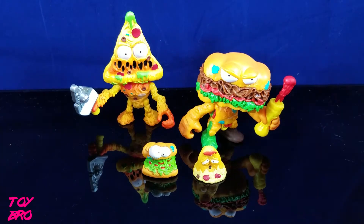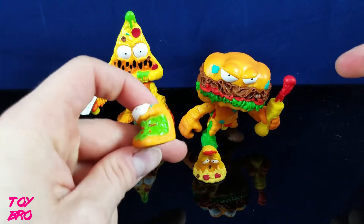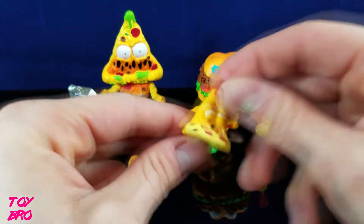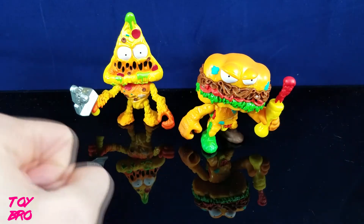Essentially what these action figures are is the mini figures scaled up — the little squishy guys, which are actually pretty cool on their own. There's a lot of detail in there. Look at that gooey, nasty sub sandwich. And Putrid Pizza here doesn't look like he's having a good day. We'll move the mini figures aside and take a look at the action figures.